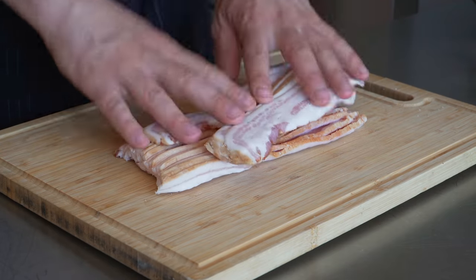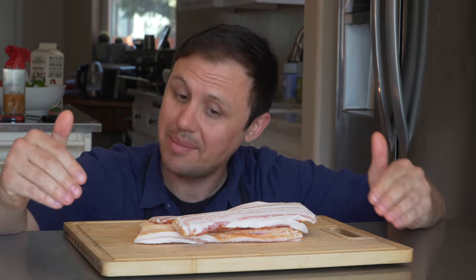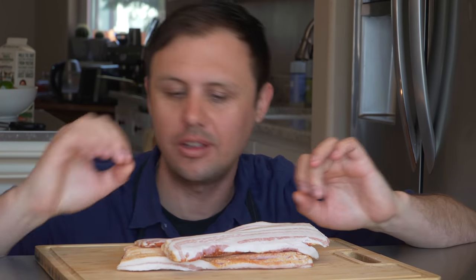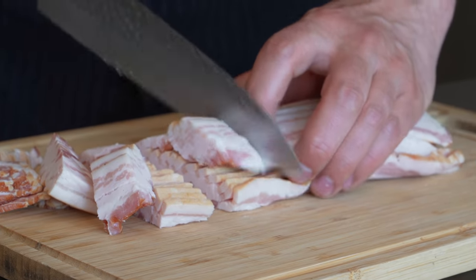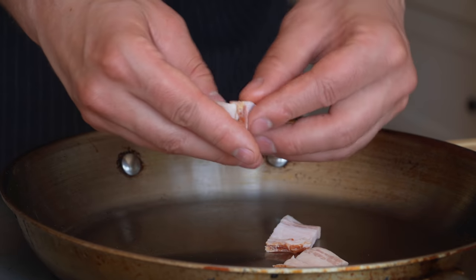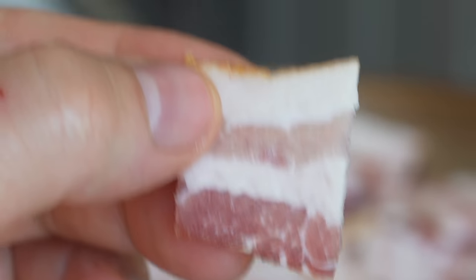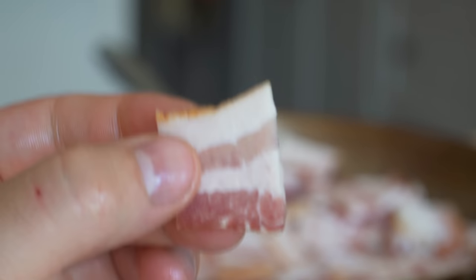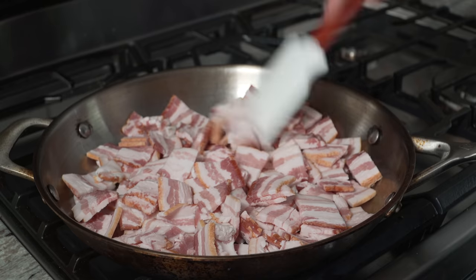I'm going for bacon as my meat of choice. You could do chorizo or sausage, but I just like bacon - and I have a master plan that ties this bacon and the fat it produces into the whole recipe. I'm going to cut it into pretty big chunks and drop it into a cold pan. Bacon is just a superior meat - it's got what I'd call the chef's ratio of fat to meat, about 50-50, even more fat. My heat here is just a touch over low. Let the rendering begin.